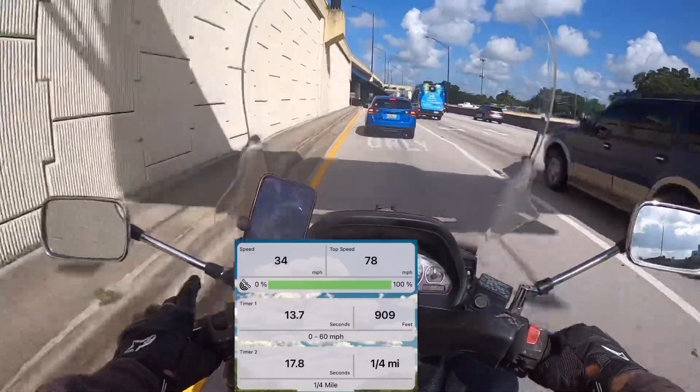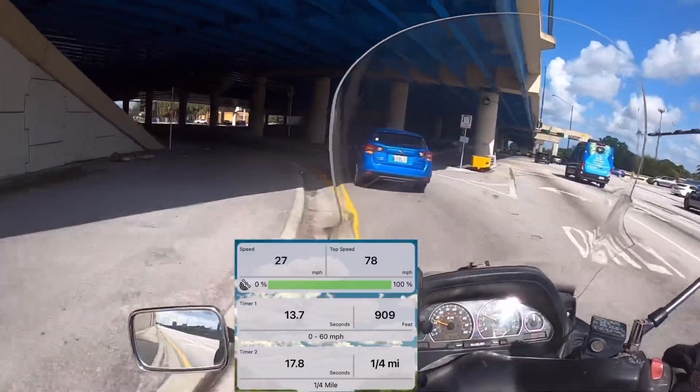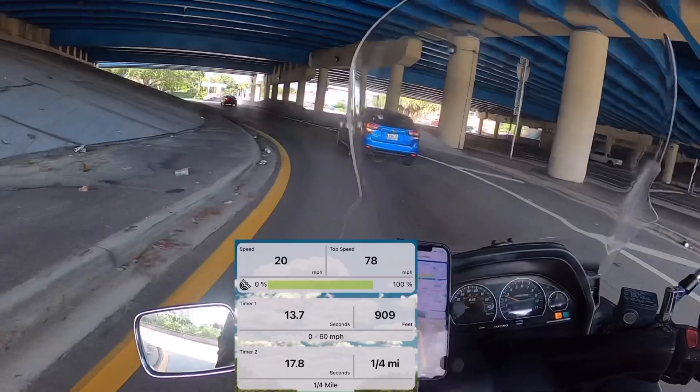But yeah, it's a fun bike. Honestly it's fun going fast on this thing — it's how small it is and what it is.